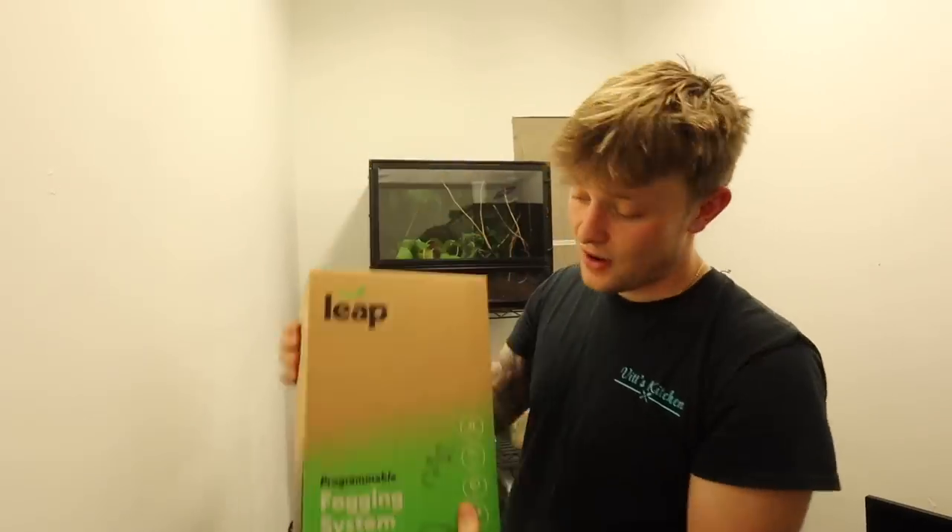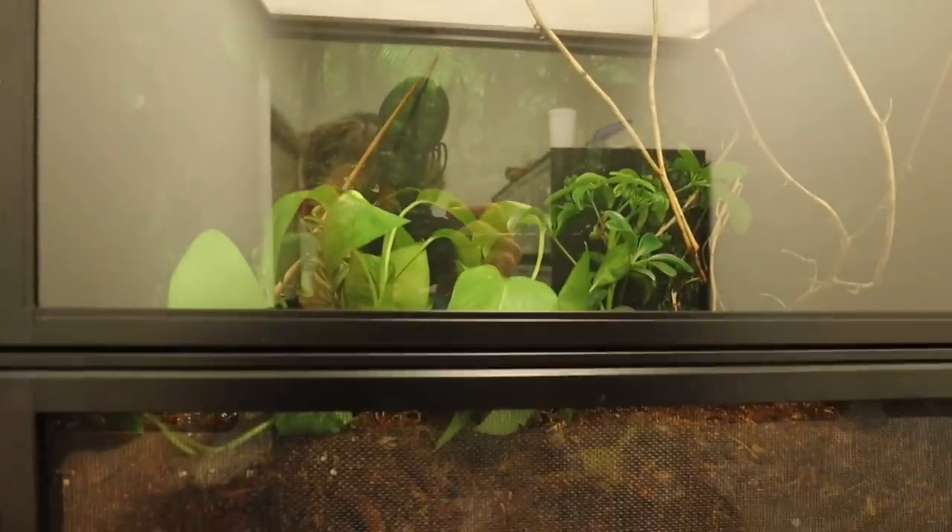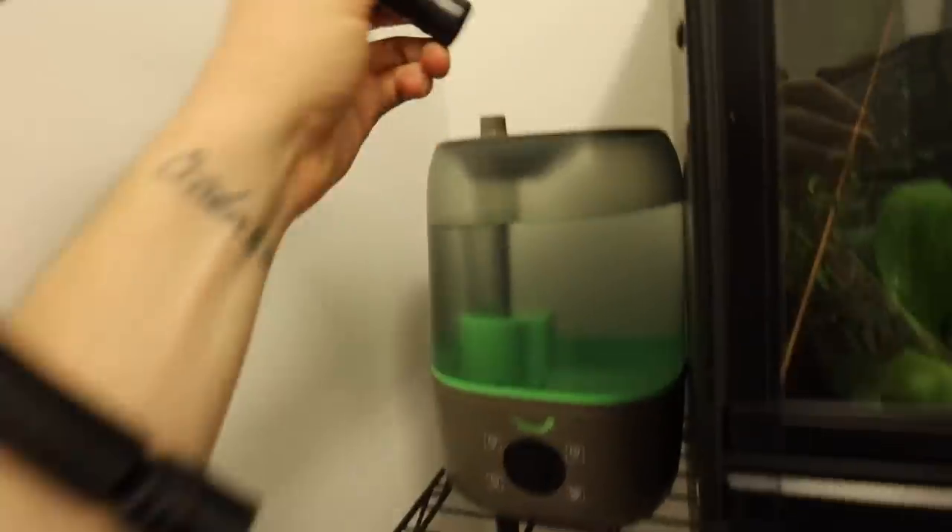Now that we're done, let's bring this into the gecko room, set it up on the rack, get the lights on, get the mister set up, and get the fogger set up. The cage is completely done — I've shown you guys the little baby panther chameleon. Now we need to set up the fogger, mister, and light. This fogging system looks like it's all touch screen — that is so awesome. We're going to set it right up next to the cage and the pipes will run over to the top and fill it with fog to help keep the humidity up. Wait until you guys see this cage fully lit up — it is honestly amazing looking.